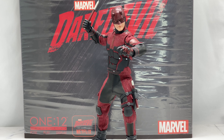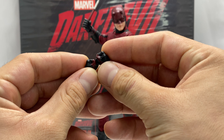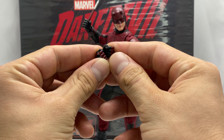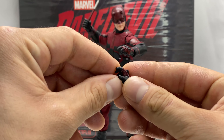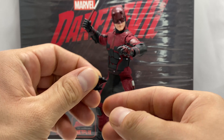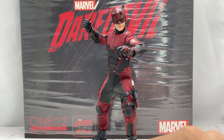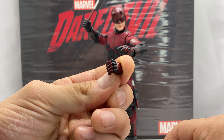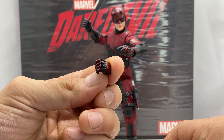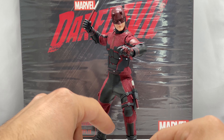Now let's look at the alternate hands. Being Matt Murdock, son of a boxer, he comes with a pair of fisted hands so you can dole out some vigilante justice in Hell's Kitchen. He also comes with a pair of open grip hands — kind of a relaxed grip also useful for action poses. Last but not least, he comes with a pair of billy club-holding hands, and the billy club slides right in very nicely. The detail on the hands is amazing — look at the paint separation with no spillover, and there's texturing on the glove.